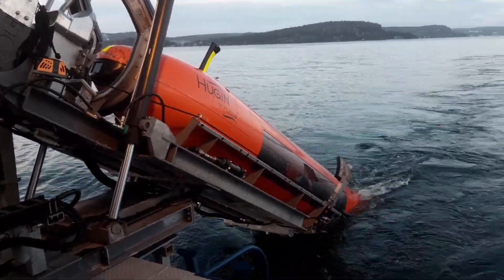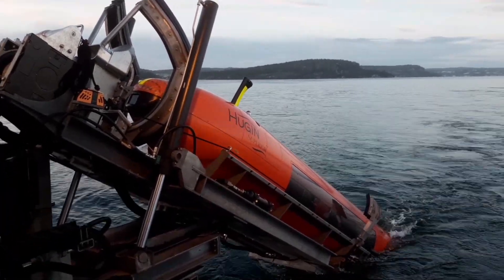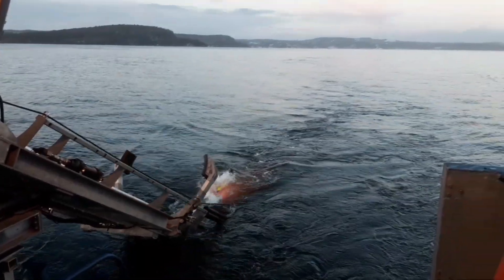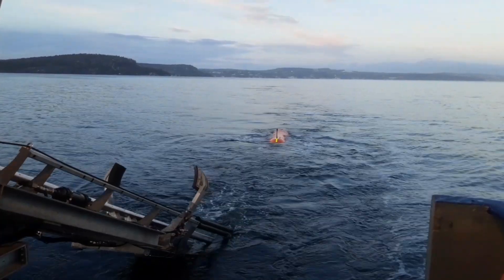It tilts down until the back of the AUV is in the water, and then there's just a gravity release so that the vehicle slides off the ramp. Then it's swimming in the water and swimming around freely before it starts diving.